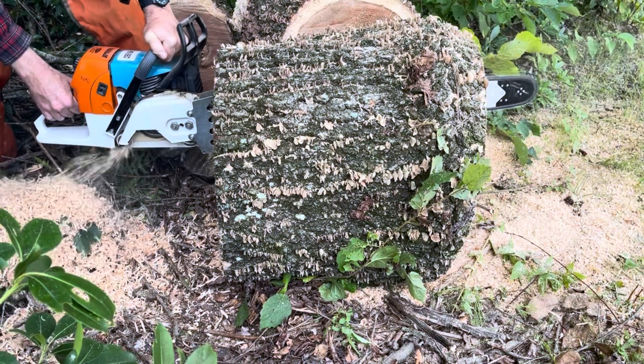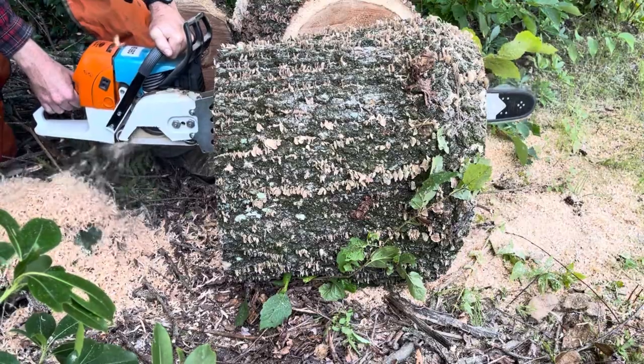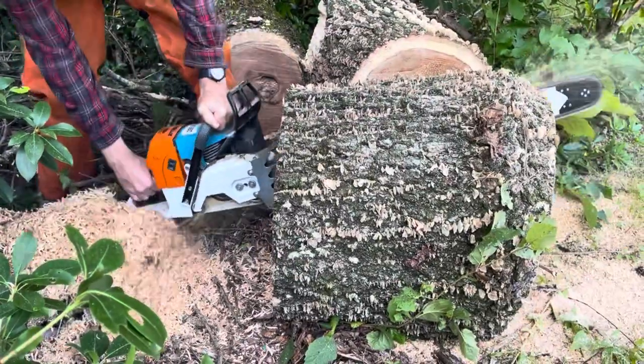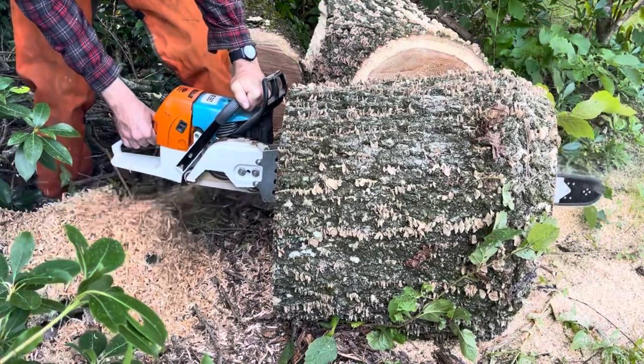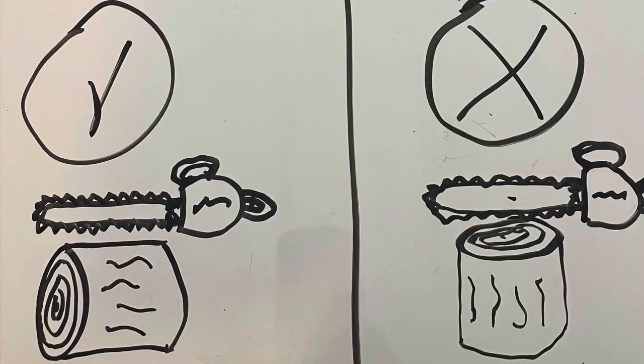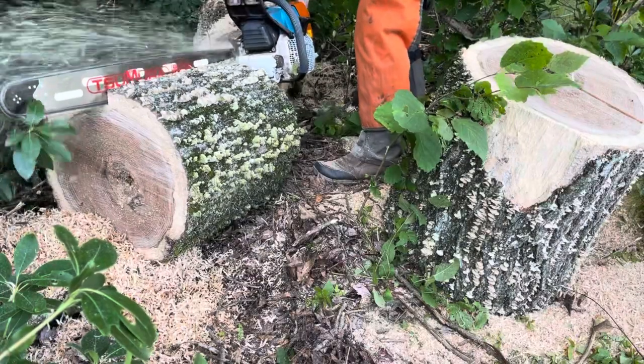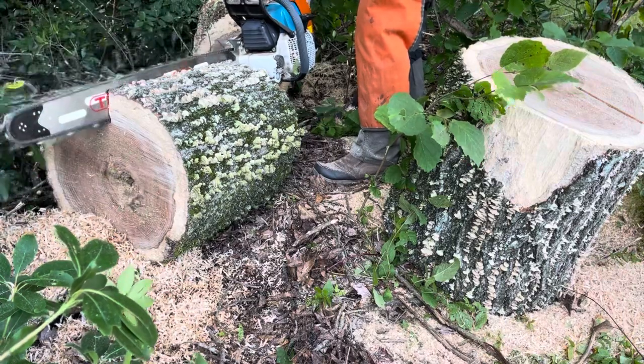Moving up the ladder: noodling. Noodling is essentially when you rip a round of wood with a chainsaw — you go with the grain and create these long slivers of wood that resemble noodles. It's important to note you want to noodle with the grain, not against the grain. Going against the grain is going to create fine sawdust, it's not going to be easy on your saw, and it's going to be hard to do.